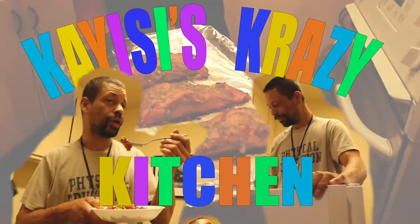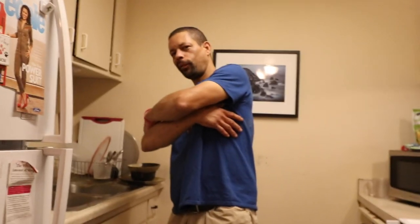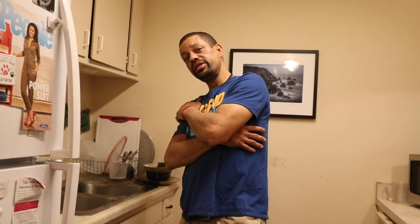K.E.C.'s Crazy Kitchen. Another episode of K.E.C.'s Crazy Kitchen. We're going with some teriyaki salmon today.